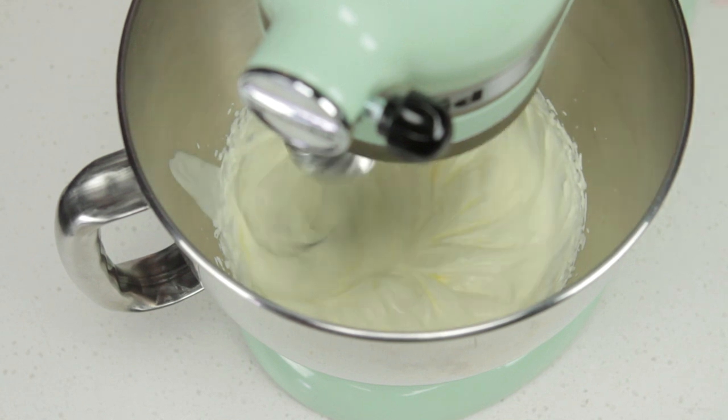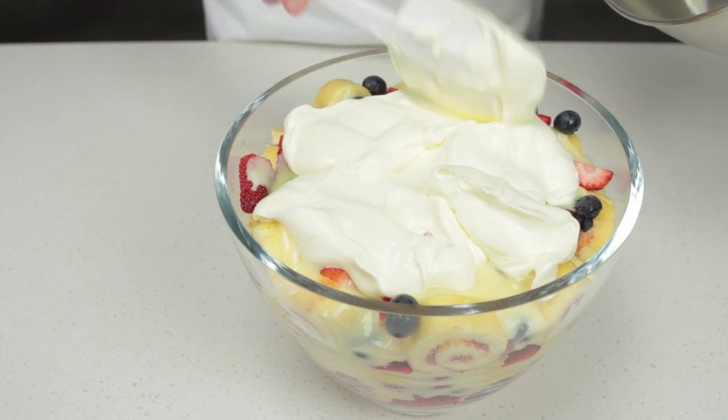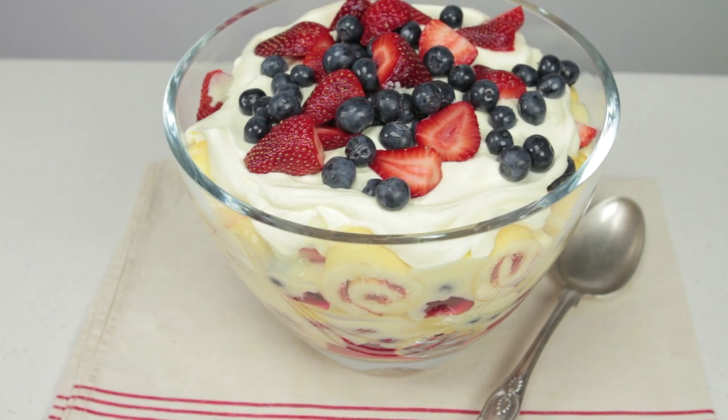Use an electric mixer to whisk one cup of thickened cream until soft peaks form. Spoon the cream over the trifle. Top with remaining strawberries and blueberries.